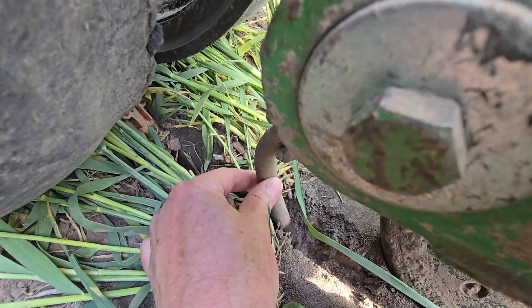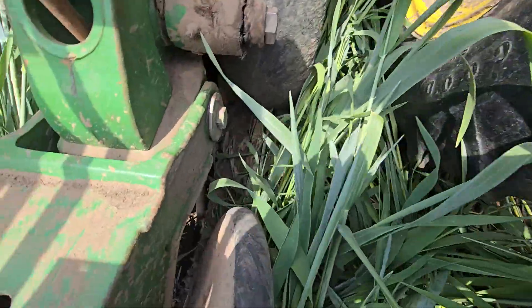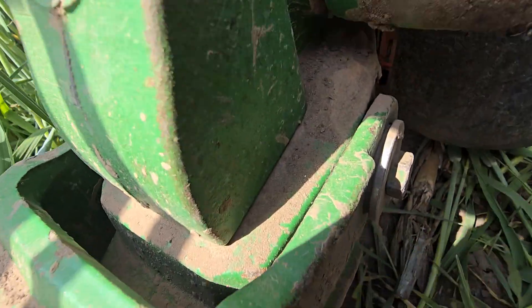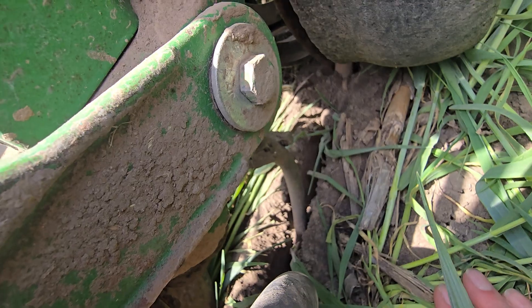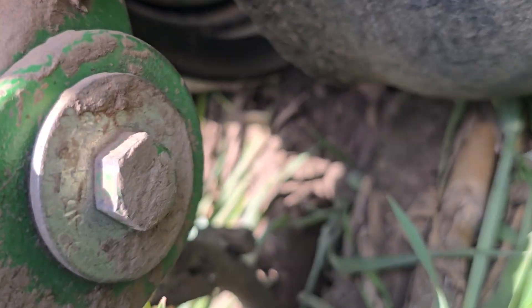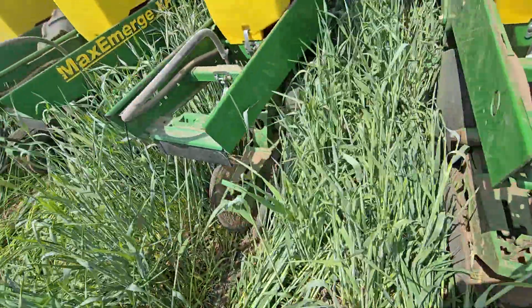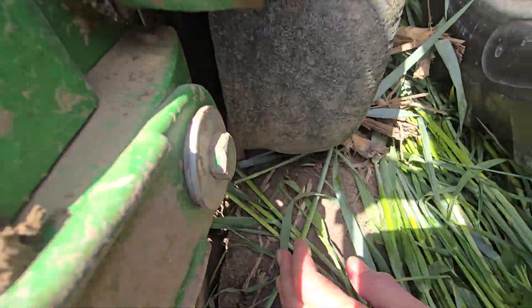You can see the actual moisture coming out of this stuff, coming out of these hoses. I'm drying about 20 gallons an acre. Most of it's water.